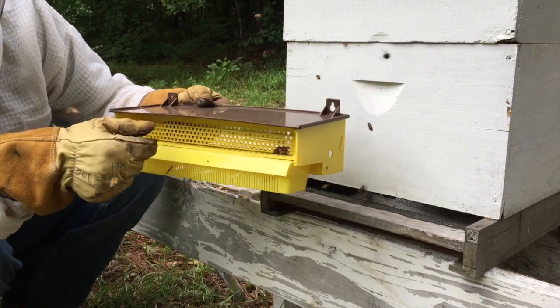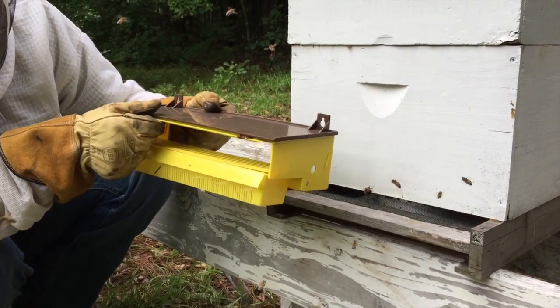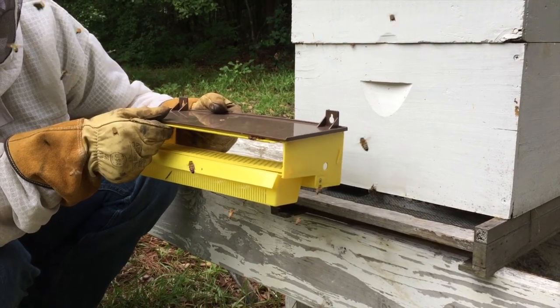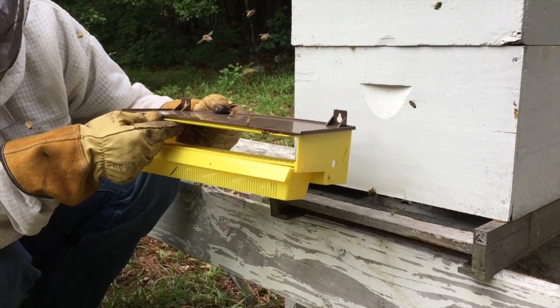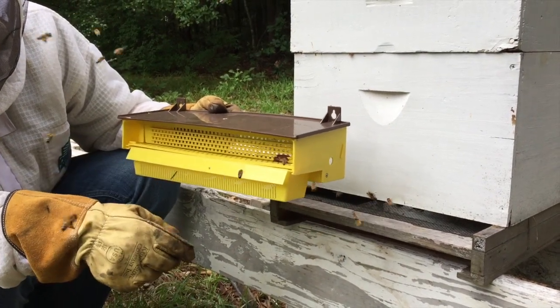Once you install this, you can leave it on the hive and just flip the gate up so that the bees can come in and out unobstructed. When you want to collect pollen, you flip the gate down, put your basket under, and you collect pollen.